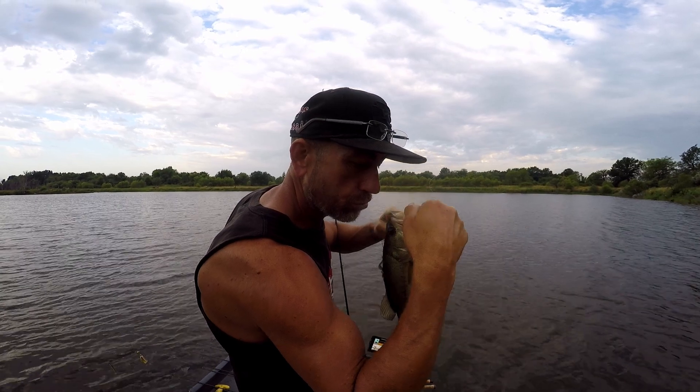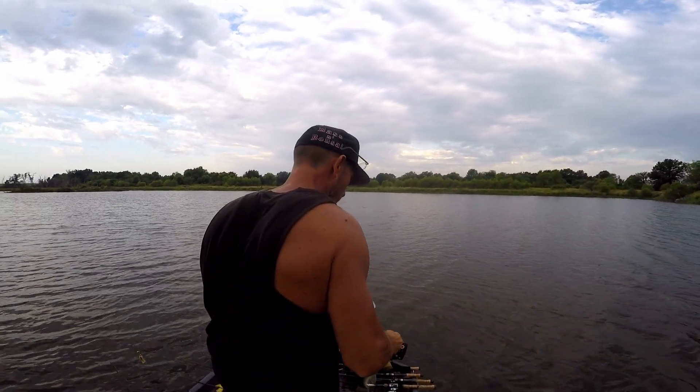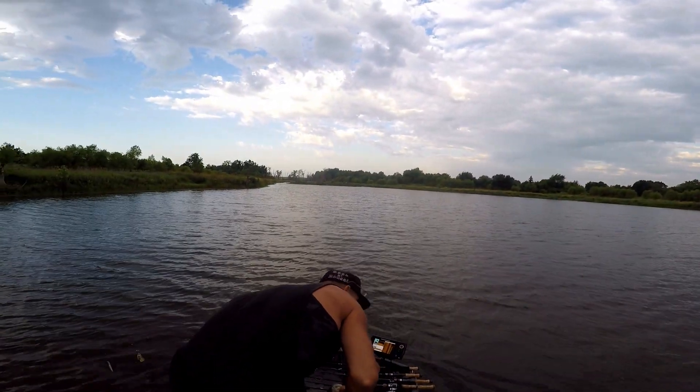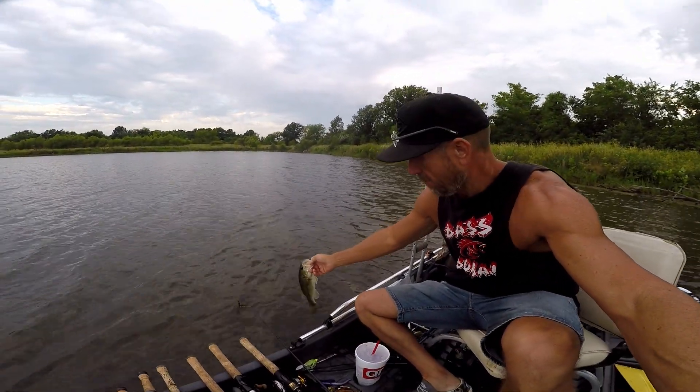They're all jumpers! I started just tossing back but they're all jumpers, so let me take a little time. I'm gonna try to keep the boat rolling and try to get this dude right here to jump over this fishing pole that just caught him.